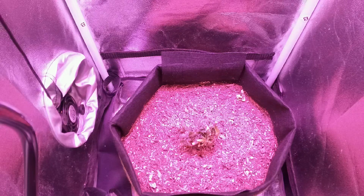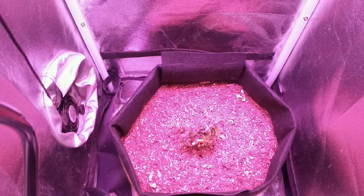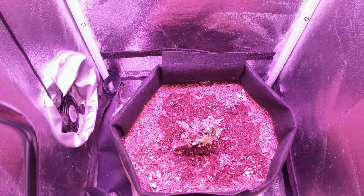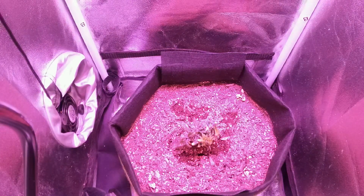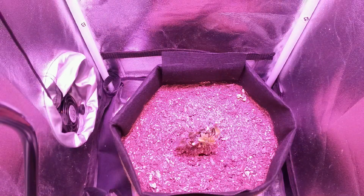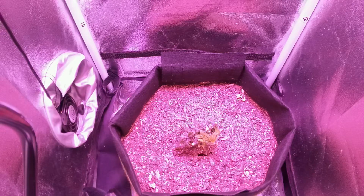Regenerating a hemp plant involves changing the lights from the 12 and 12 hour light cycle back to an 18 and 6 hour light cycle, which triggers the plant to revert back into the vegetative stage from the flowering stage. This process will cause the buds on the plant to grow multiple new stems. In fact, each sugar leaf on a single bud can form its own individual stem.